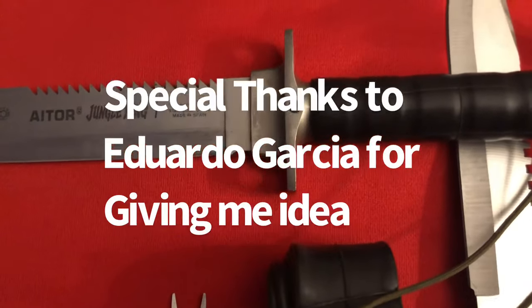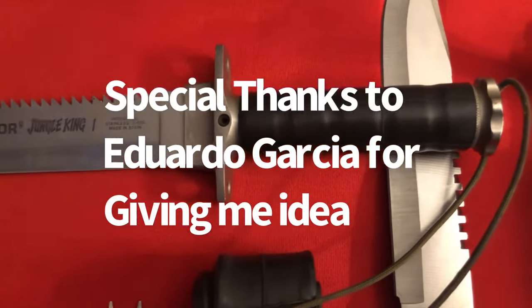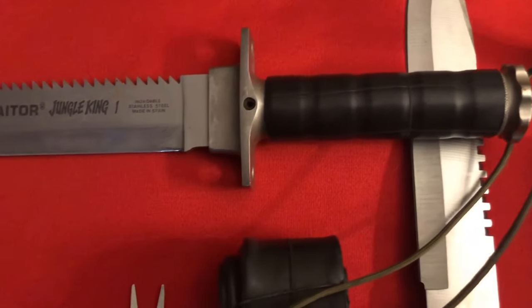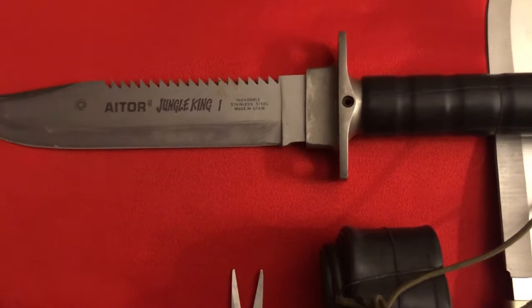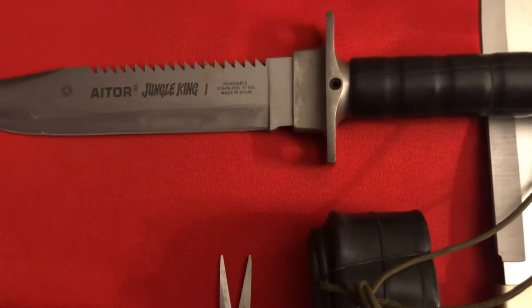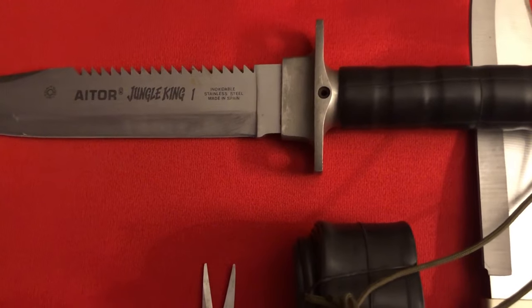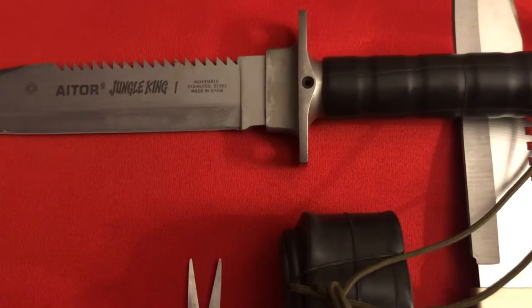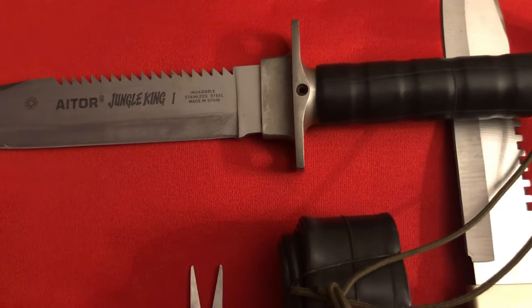Hey, this isn't just for wrapping a knife handle. If you can find an inner tube that'll wrap your favorite tool, it'll work on that too. I'll show you how to do this in four easy steps.